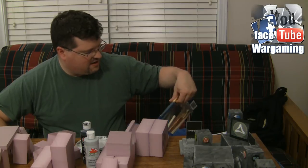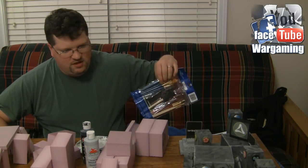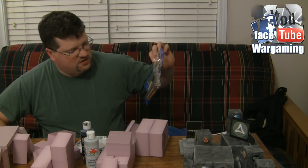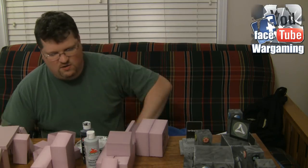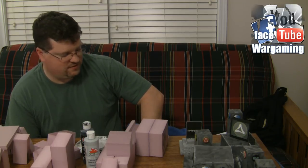Generally speaking, they're not going to last you. Every once in a while I'll be able to recover one and keep going, but for the most part these are used once and then you pitch them. I just don't do enough terrain work to warrant getting really expensive paintbrushes.